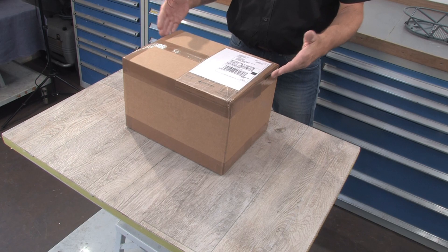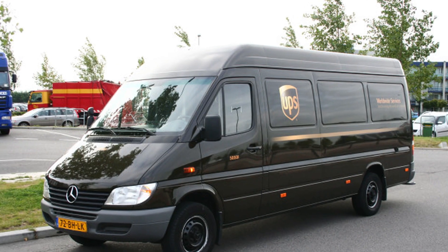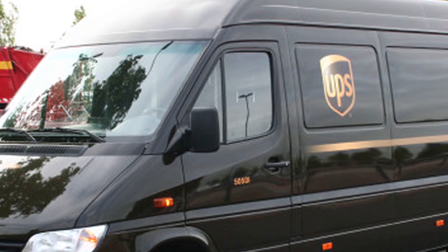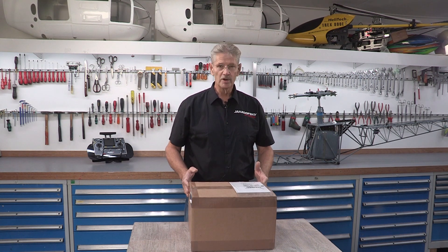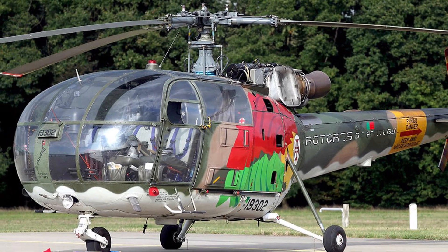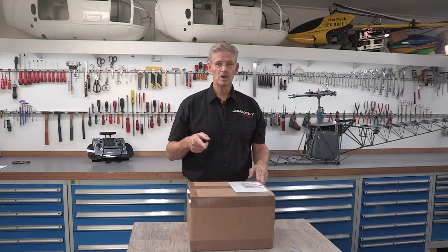Hi guys, welcome to our video unboxing the Jakadowski turbine engine, specially for RC helicopters. This is the box, and you will receive it by UPS. When the UPS car drives down your street, you will be happy — it will be delivered at your door, direct from Austria. Peter Jakadowski is the designer of this engine, and I ordered a 6000 engine specially for my Aloha Tree for the next season.